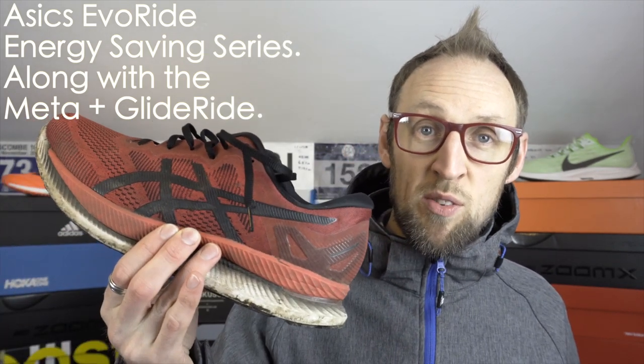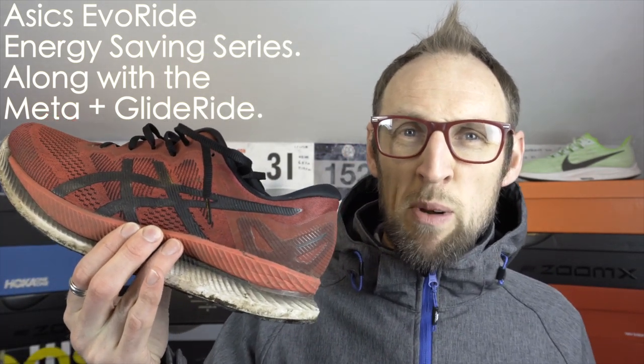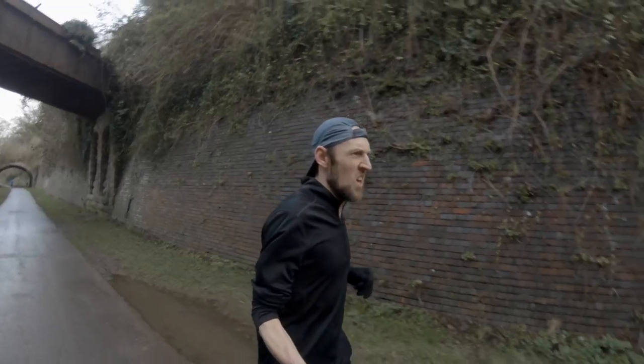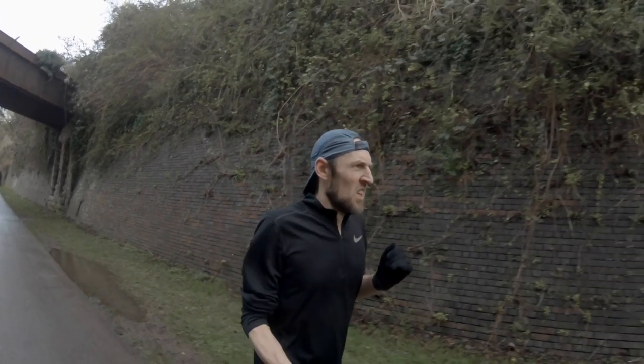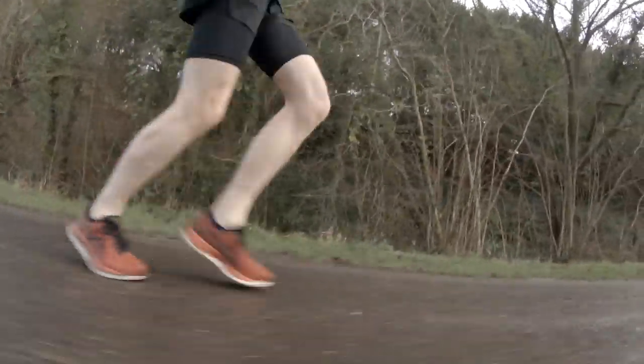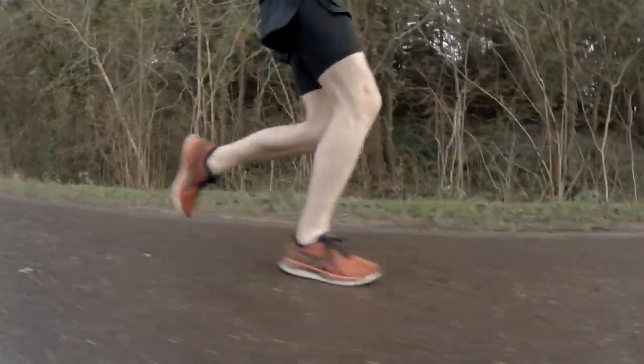The EvoRide is the next shoe in the energy saving series from Asics. As you'll know if you've been watching the channel, I've been testing out the GlideRide for a while — I think I've got it to about 50 odd miles. Only today I took it out for a four mile effort, ran about 7 minutes 30 per mile. I'm still enjoying it. I do think it's curving even more in the sort of forefoot area.